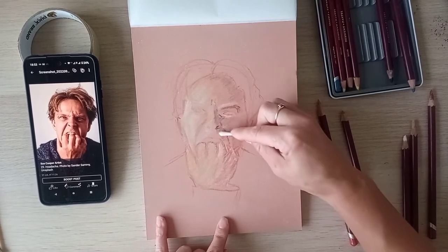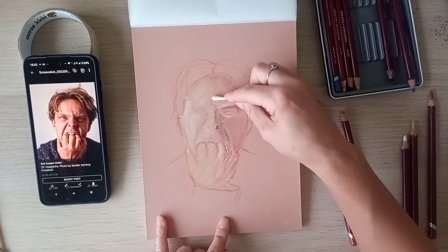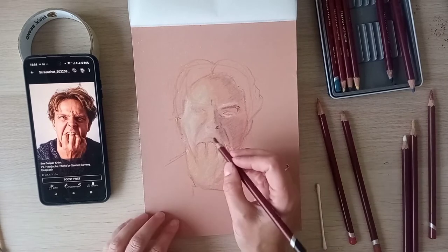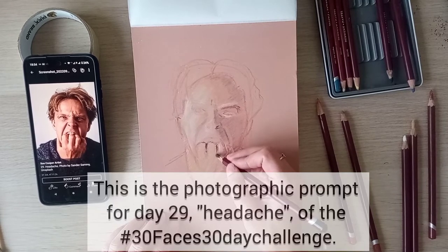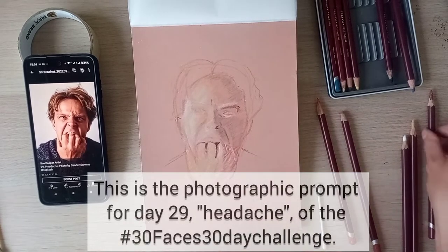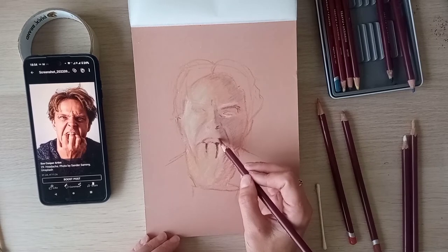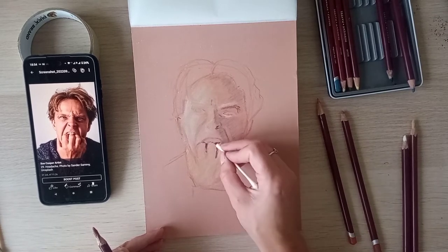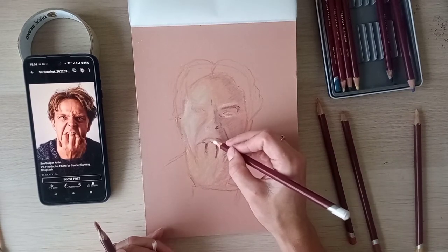I'm using the cotton bud at a different angle to help with blending. I can't remember what the exact prompt was — this one is 'headache' because this is how I look when I've got a headache. I think he might have been feeling anguish or something like that. He's got tears, and I'll lightly indicate his teeth.